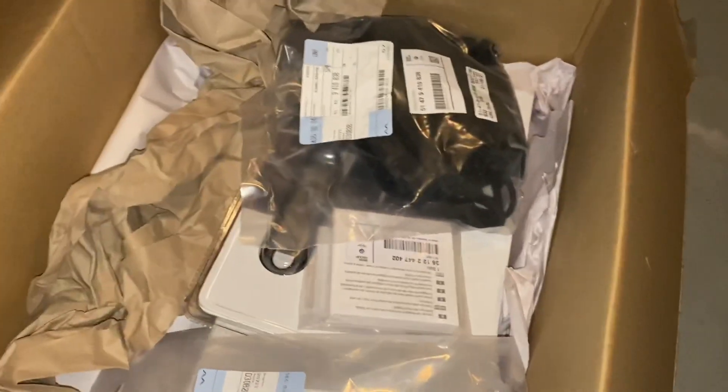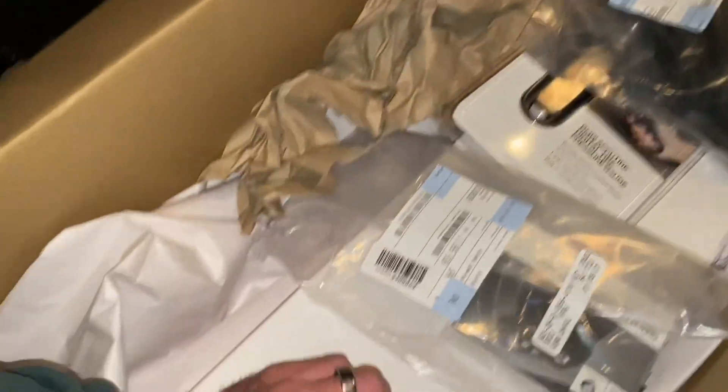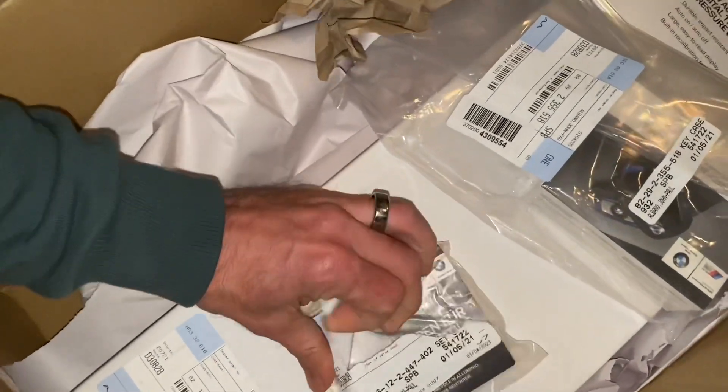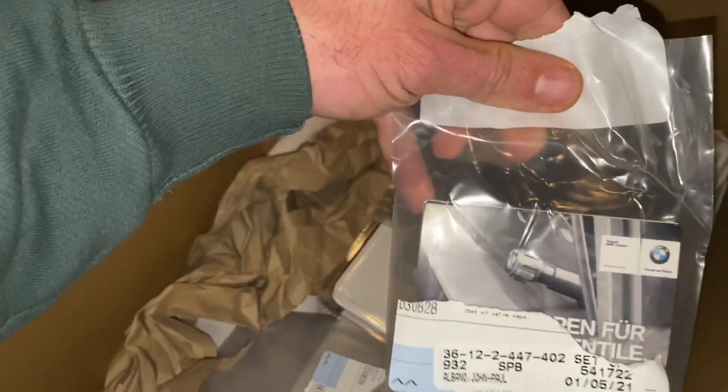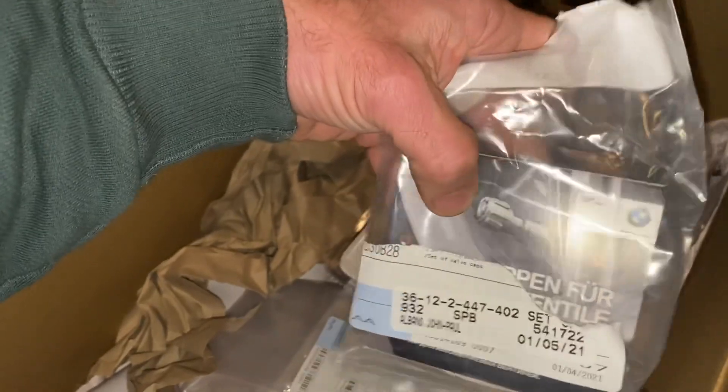These are metal valve stem covers — the M ones, with the M logo. Cool.